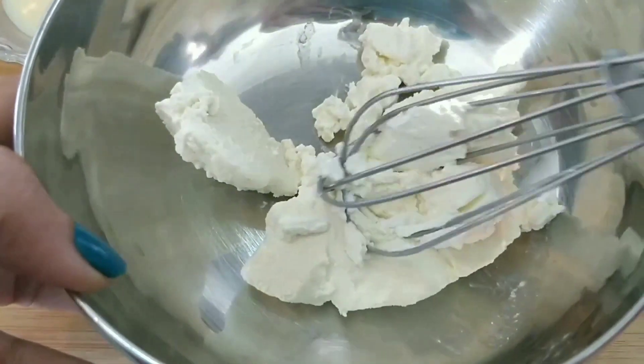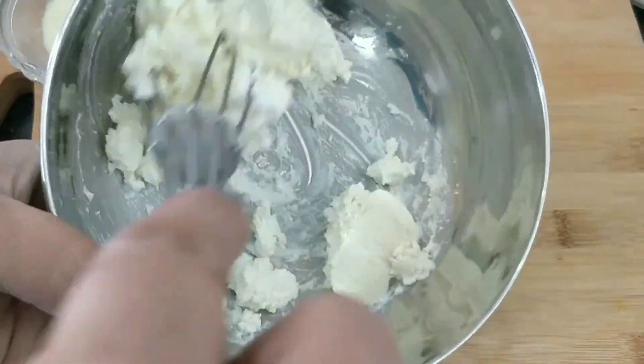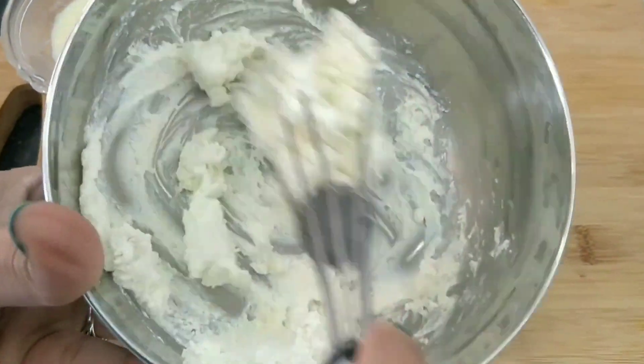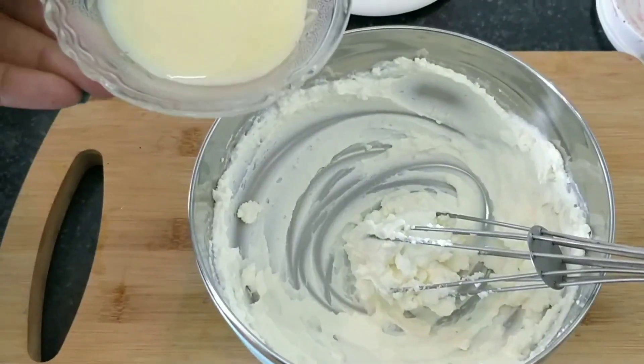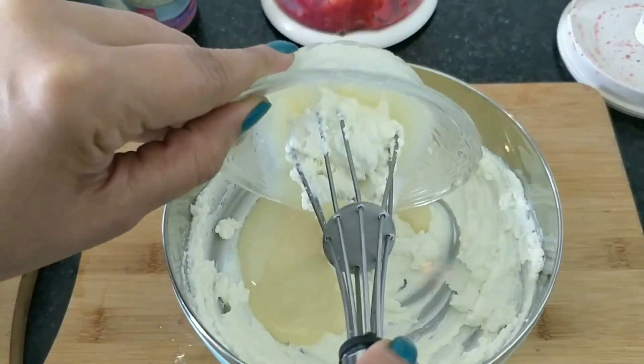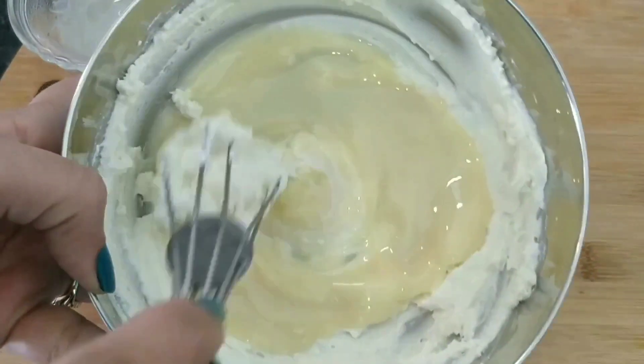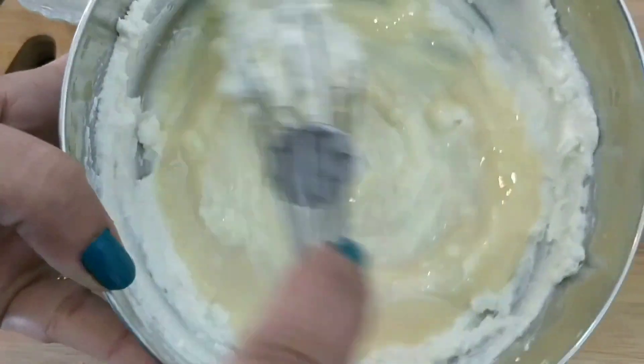The hung curd is ready in a bowl. I will add a little bit of condensed milk so that it will be smooth. Now we will mix in the condensed milk. I have added the condensed milk.